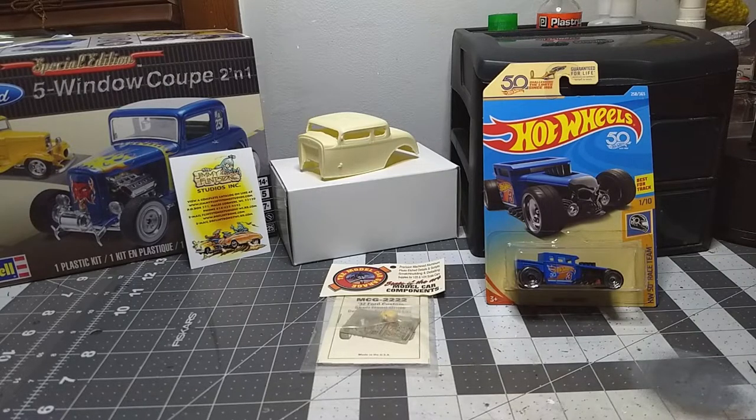Until my next video, I wish you all a happy new year and I hope you had a wonderful Christmas. I know I did — I didn't get any models but I got something different and more expensive. I hope you guys had a merry Christmas and a wonderful happy new year. I'll catch you guys in 2021 — bye for now!